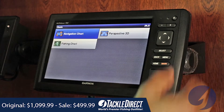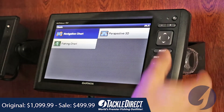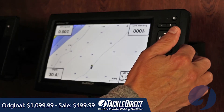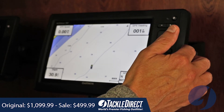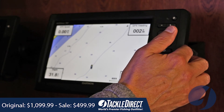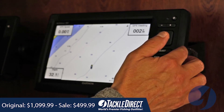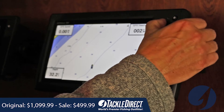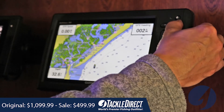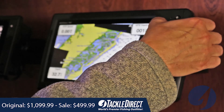Here are your charts — you're going to get your navigation chart. That's an important point: most of these stand-alone units do not have charts included, but this particular one does. So you're going to get U.S. coastal charts already out of the box. It's really a machine that you can take out of the box, plug into power, mount your transducer, and be off fishing in the same day.